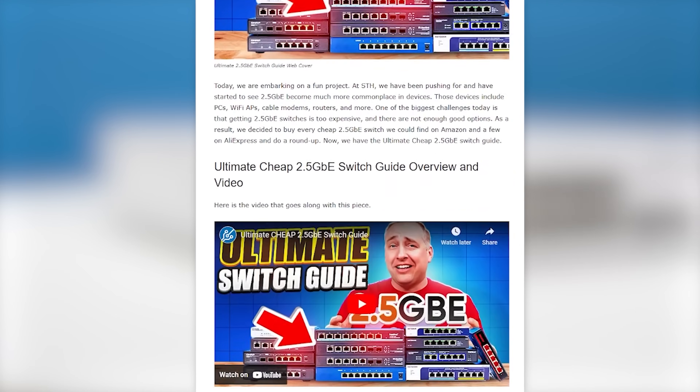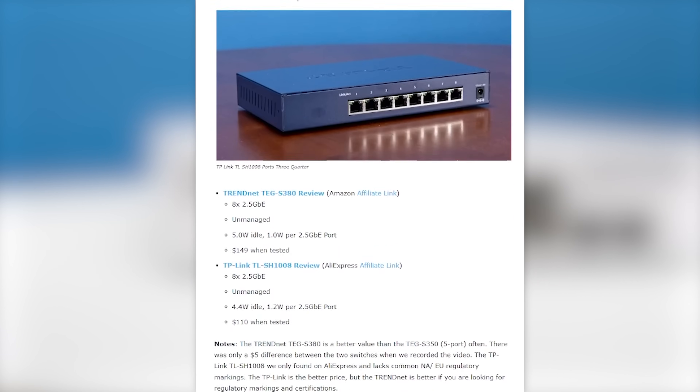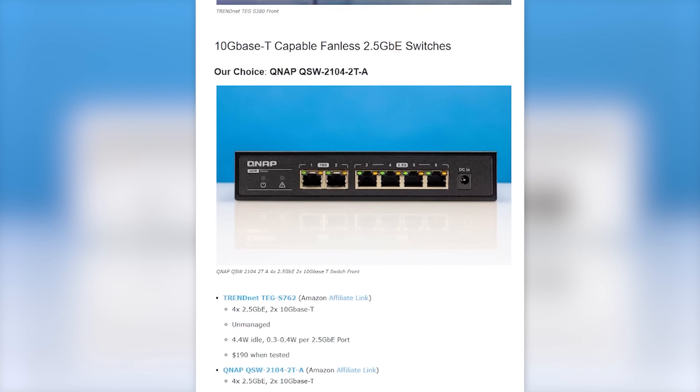We post this on both the STH main site, which is much larger than our YouTube channel, as well as the YouTube channel, so there are a ton of folks looking at all of these switches. If you want to find alternatives, go back to that ultimate switch guide because you'll be able to look through similar switches we've reviewed and look for alternatives.